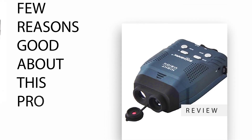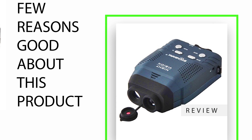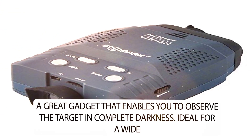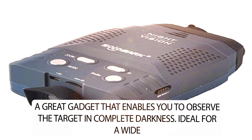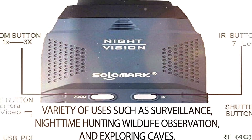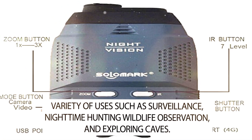A few reasons this product is good. It's a great gadget that enables you to observe the target in complete darkness. Ideal for a wide variety of uses such as surveillance, nighttime hunting, wildlife observation, and exploring caves.